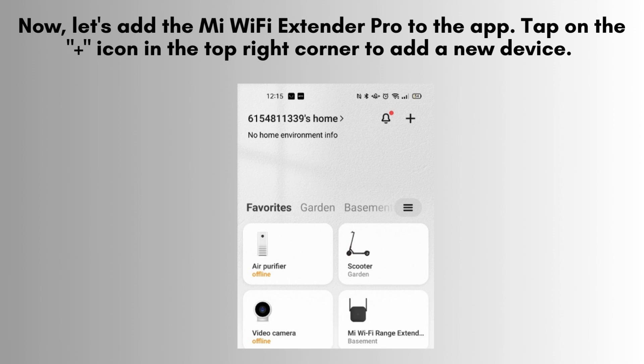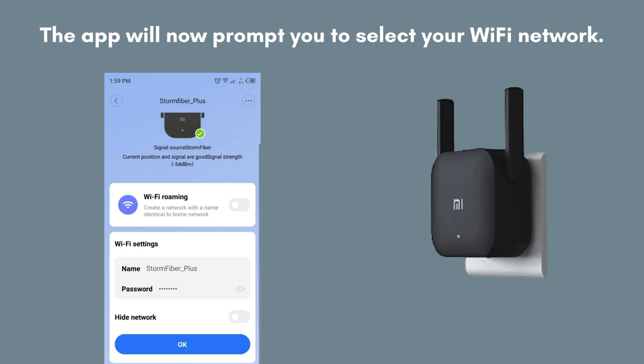Now, let's add the Mi Wi-Fi Extender Pro to the app. Tap on the icon in the top right corner to add a new device, and select Mi Wi-Fi Range Extender Pro from the list. The app will prompt you to select your Wi-Fi network — choose your home Wi-Fi network from the list, enter the password, and tap Next to continue.